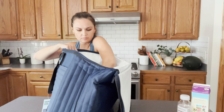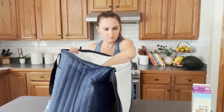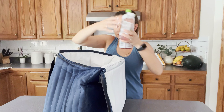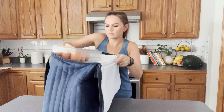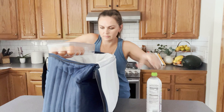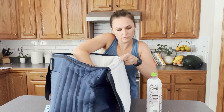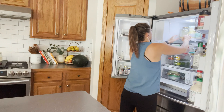The first step to an organized fridge is to take everything out — and I mean everything. I have this cool little cooler I got at Costco that I keep in my car, and I'm going to use it to store things while I clean out the fridge so nothing goes bad.